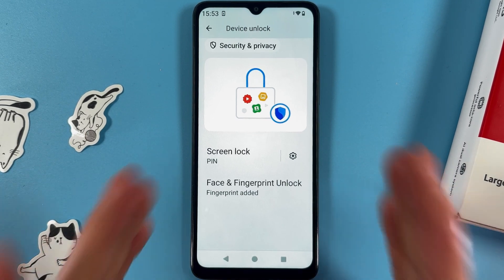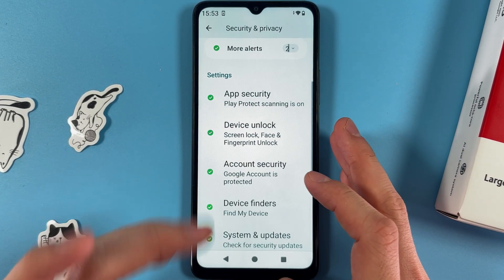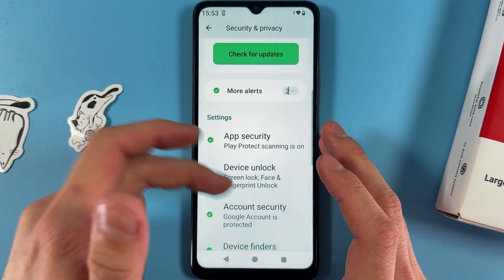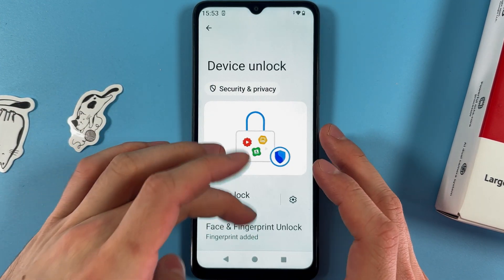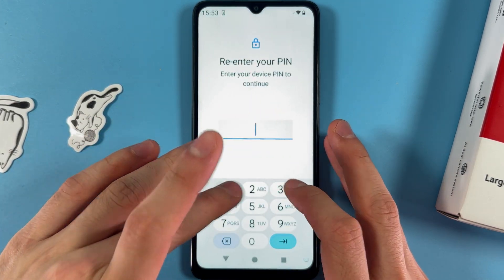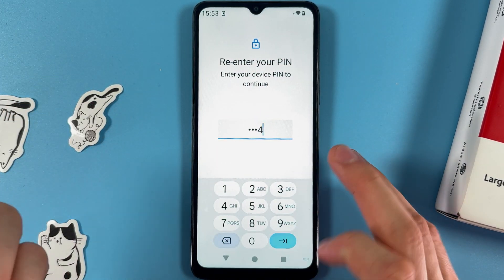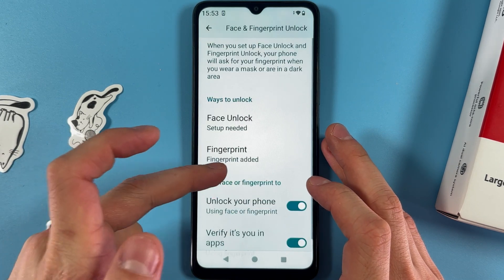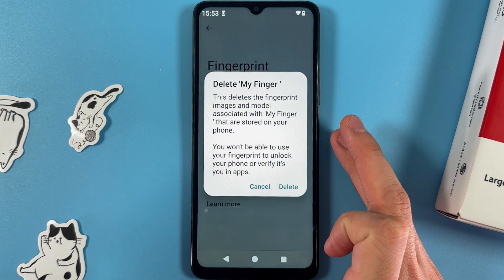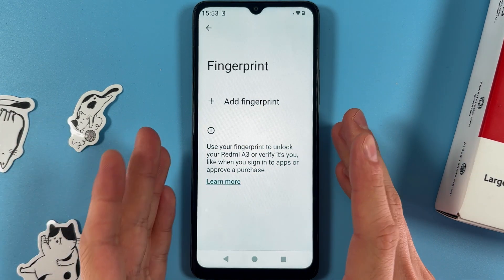If you want to delete your fingerprint, open up your Settings, open up your Security and Privacy tab, open up your Device Unlock tab, open up your Face and Fingerprint Unlock tab, enter your pin if you have one, then choose your fingerprint and press the rubbish icon next to it. Confirm your choice by pressing Delete, and that's it.